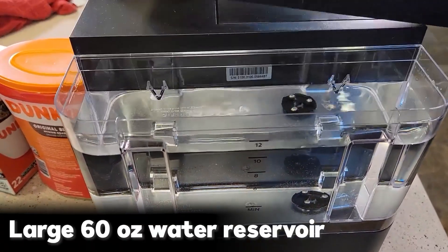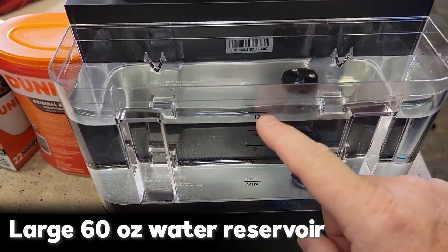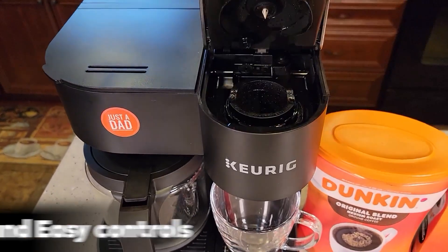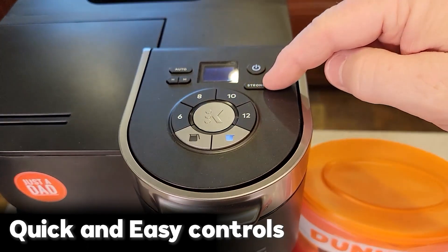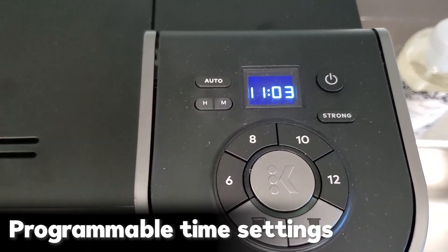With the dual coffee maker, you get the convenience of filling a large 60-ounce water reservoir, which is also removable and easily refillable. Once the interior of the carafe door is heated, filtration takes place in one step. You can choose the cup size before it heats up.